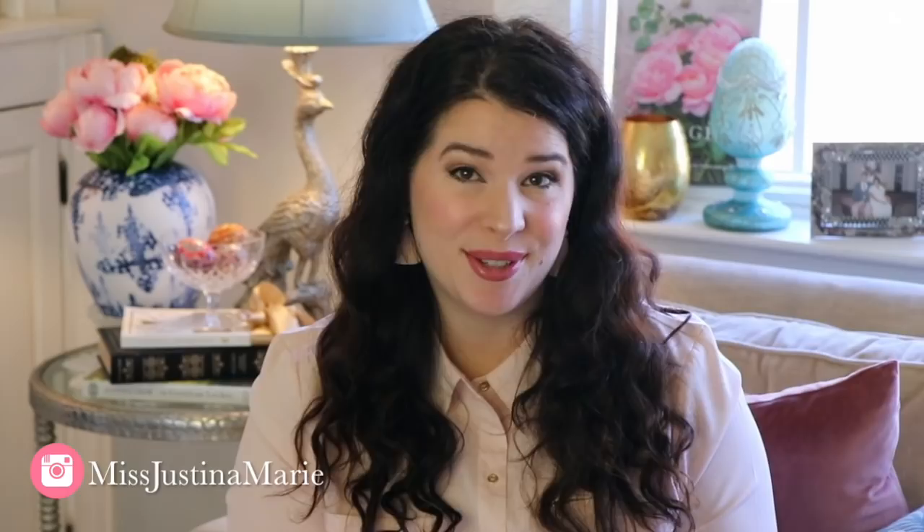Thank you so much for watching this video. I hope you enjoyed this tutorial on how to make Ukrainian Easter eggs — Pisanki. If you liked this video, please give it a thumbs up. Leave me a comment below if you have any questions, and please consider sharing this video with a friend. I'm so glad you guys were here. Please consider subscribing and I'll see you in the next video.